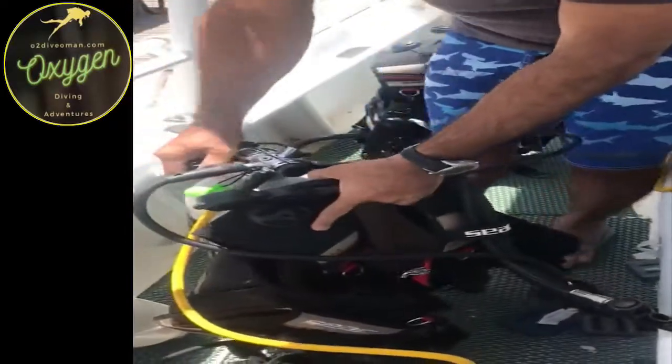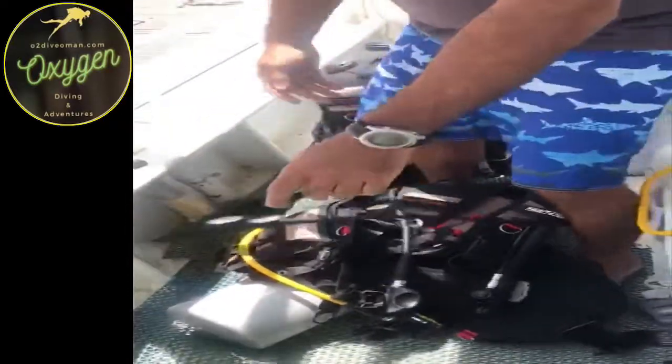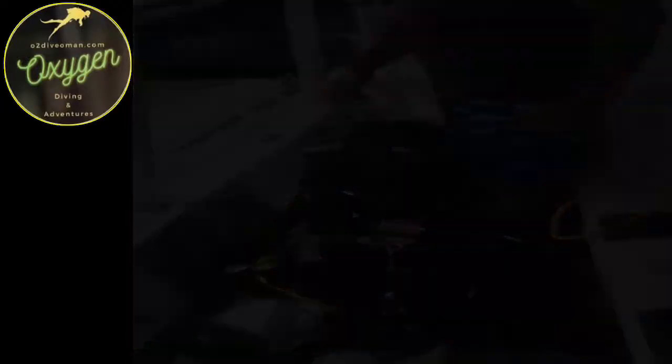We put it down. We don't have to go through the whole cylinder. Let's dive, let's dive.